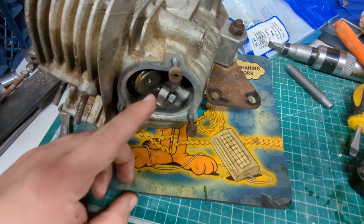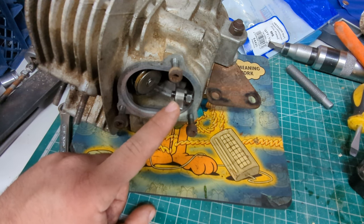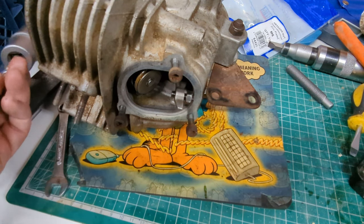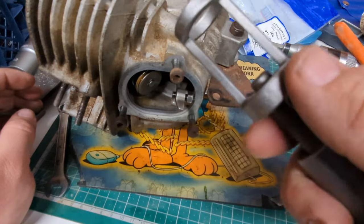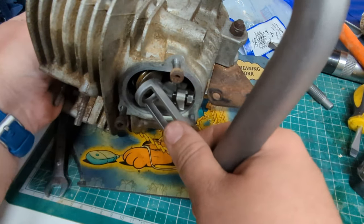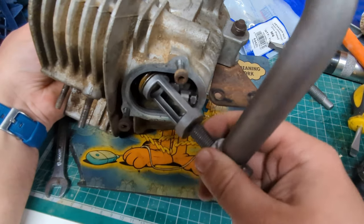I'm not going to be taking out the rocker arms because they run on a pivot that's not pressed into the head, but it requires a Yamaha tool to pull it out or a slide hammer, and none of my slide hammers are quite right and nothing I've managed to fabricate together has been able to solve that problem, so I'm going to know when I'm defeated and leave them well alone. They've got no play in them.